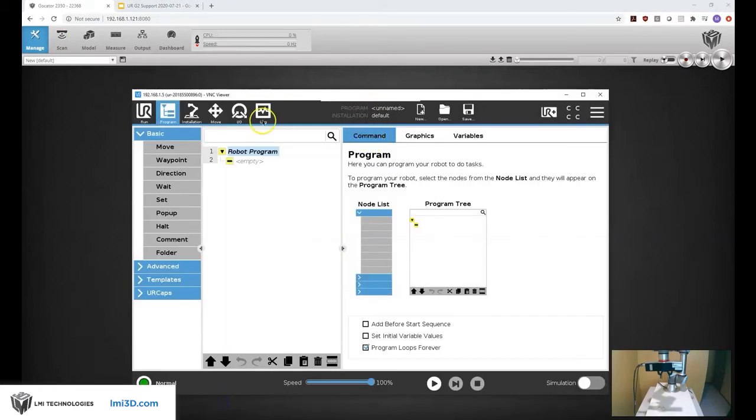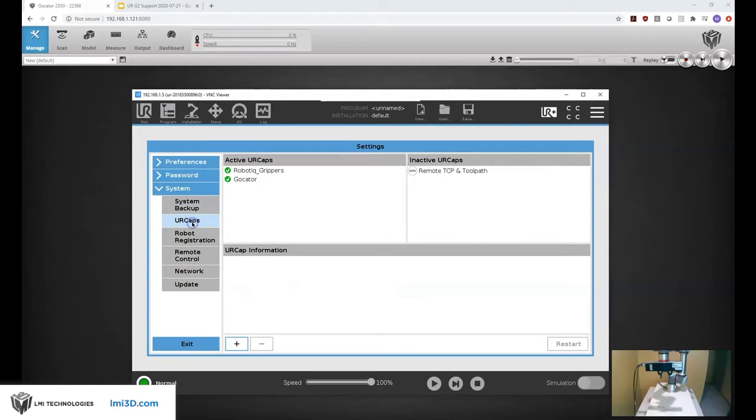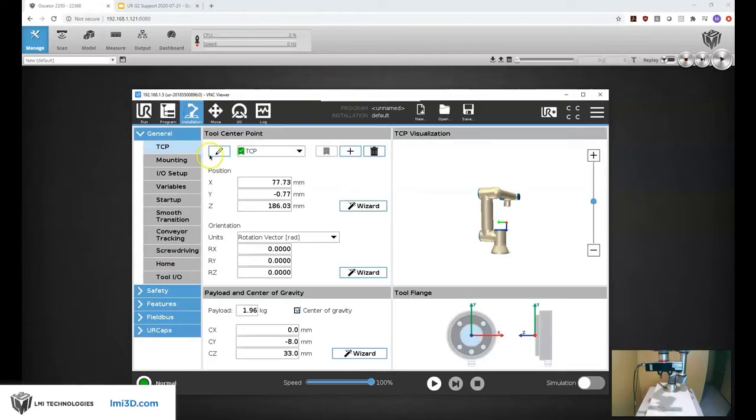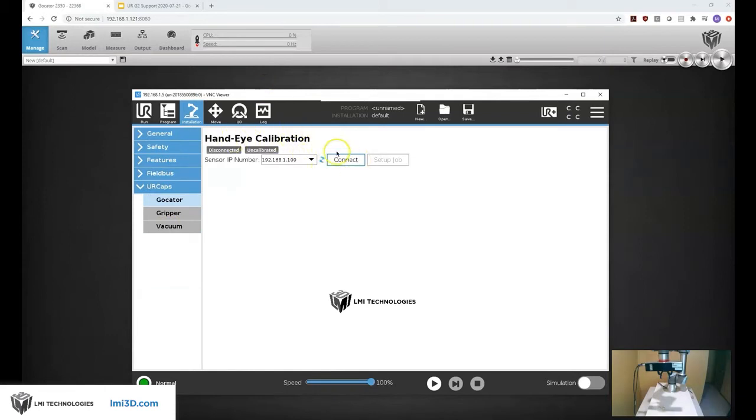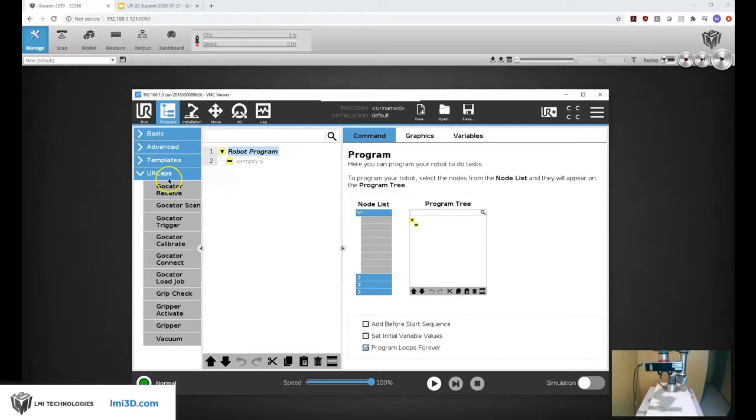If we look back at the UR robot, I have a URCap loaded in my UR robot. I have one for my gripper and one for the Gocator. What this gives me access to are a few different functions including a hand-eye calibration routine, and then in my program various functions like receive, scan, trigger, and calibrate — we'll use a few of these in the program.